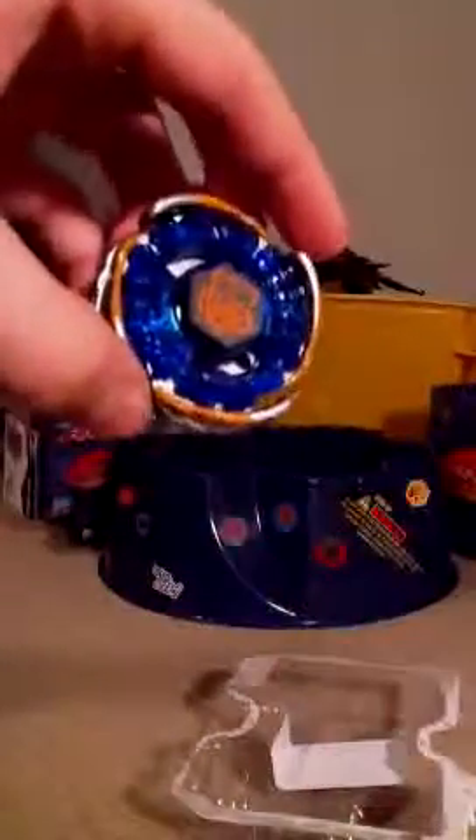Put that on. Hyper, Orso, head bolt, and the bottom piece, which has a bunch of spikes. I don't know what the spikes do for it — just a bunch of little spikes. I'm gonna tighten the face bolt. And we got Hyper Orso.